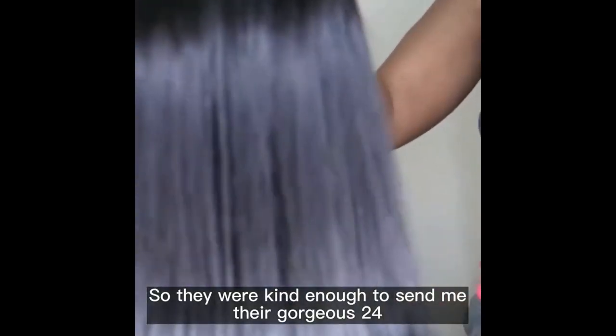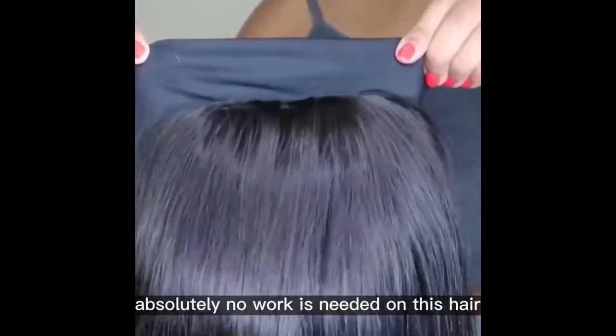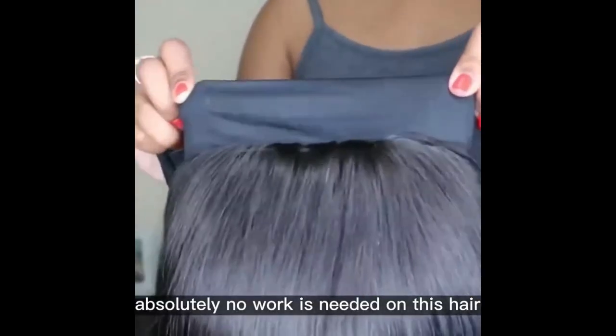They were kind enough to send me their gorgeous 24-inch new headband wig. This hair is super silky and so soft, as you guys can see. There is no lace on the wig and absolutely no work is needed on this hair.